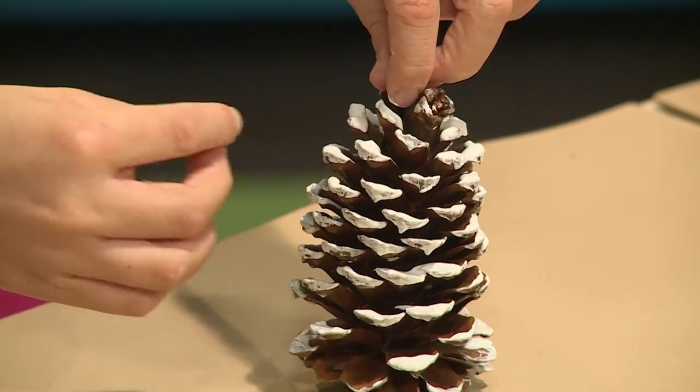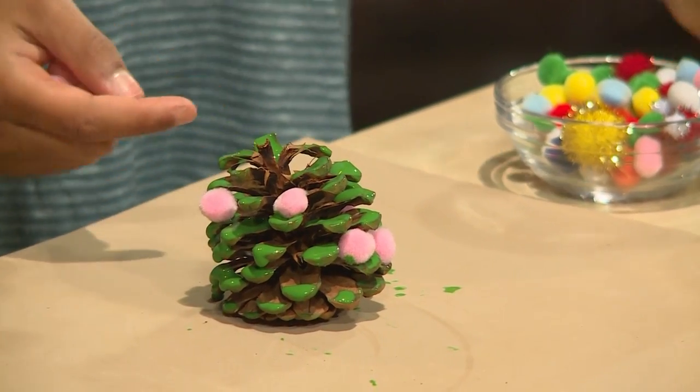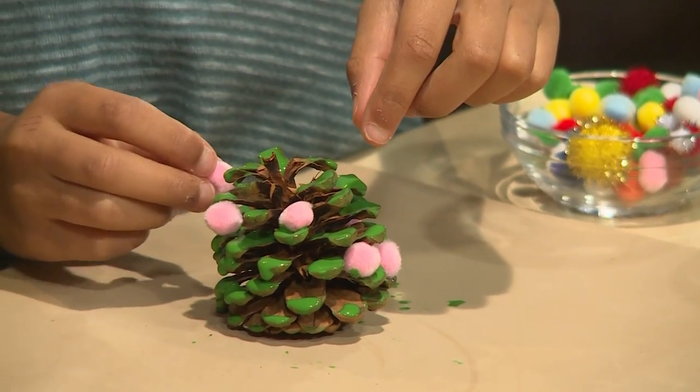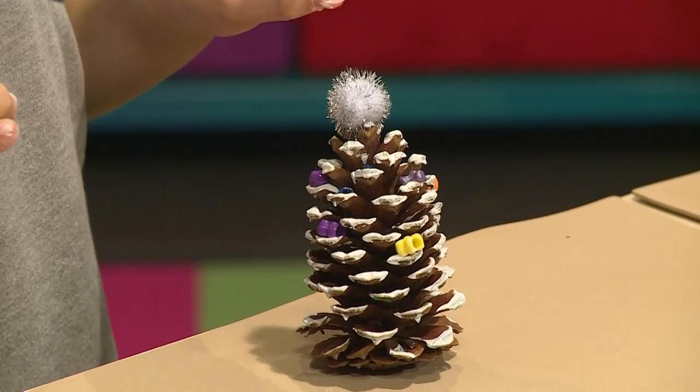Since the paint is still wet, you can stick your decorations on. The wet paint acts like glue. I'm adding pom-poms in between each branch of the pinecone, and I'm adding a pom-pom on top to make it look like a star on a normal Christmas tree.